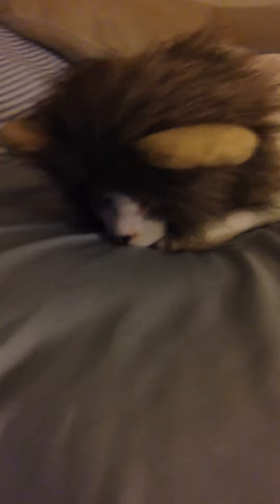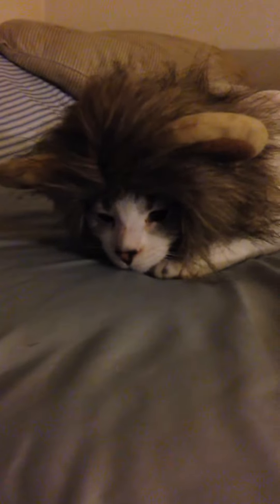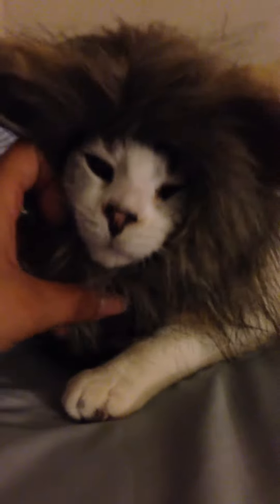It came really quick and it's definitely good — it fits her really well. It's adjustable and it's velcro. It snaps right up here in the front, as you can see. I have to make it a little bit smaller than it really is because she's still a kitten — she's only a couple months old.